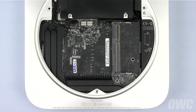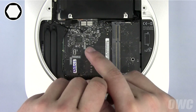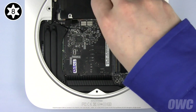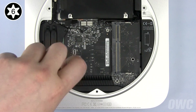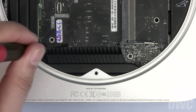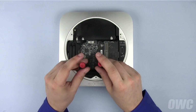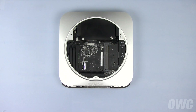Now we need to get the logic board out of the way. First, remove the final two millimeter screw from the rim of the case. Next, remove the two Torx screws holding the logic board in place — the one in the upper right is a T8, and the one in the lower left is a T6. Place a small screwdriver in each of the two holes, then push down and pull back on the screwdrivers, sliding the logic board back far enough to access the hard drive.